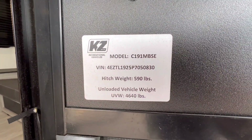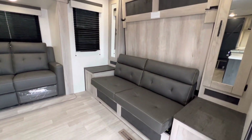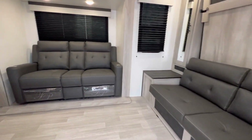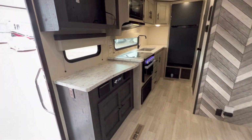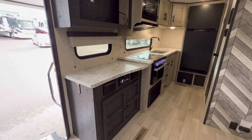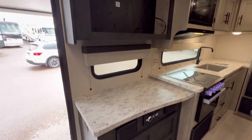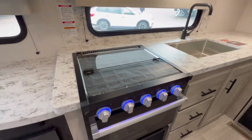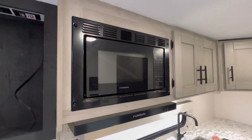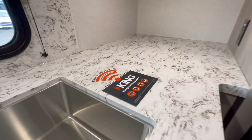There's your dry weight, folks — 4640. Out front sofa slash Murphy bed, and theater seats directly across from what would be your TV. We got Bluetooth speakers and a stereo. Furion oven, three-burner stove, microwave. Check out these beautiful countertops — I definitely see a coffee maker right there to plug in.